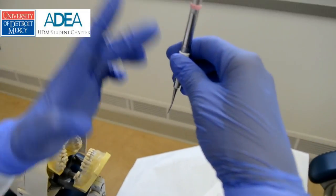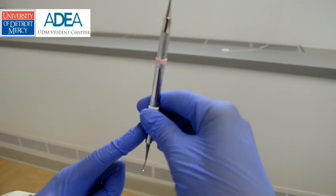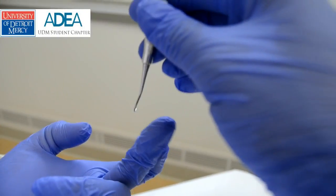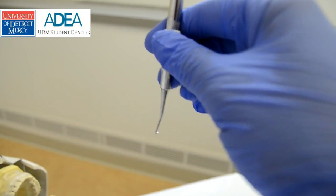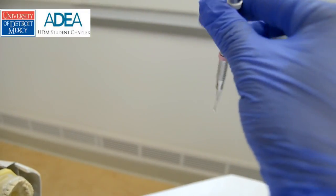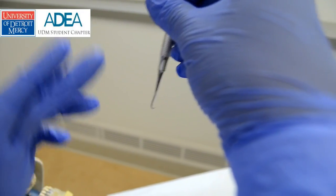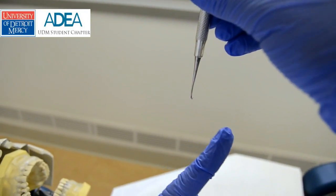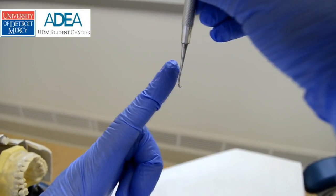Just when looking at this instrument, you will see it flares to the left here, and that means the tooth would be instrumented on the right. Some H67 scalars are straight down the middle. This one happens to flare, so when it flares to the right, then the tooth would be on the left.